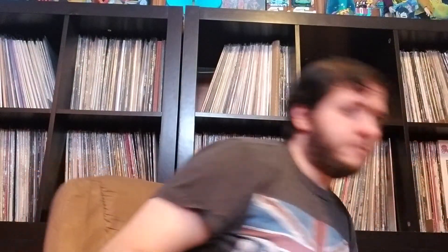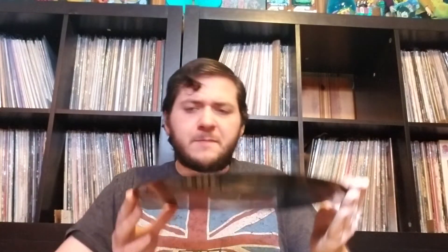A lady was selling off her Bowie collection and I got a lot of them off of her. This is a German maxi single — Fashion. The B-side is Scream Like a Baby. Got this at my record shop.